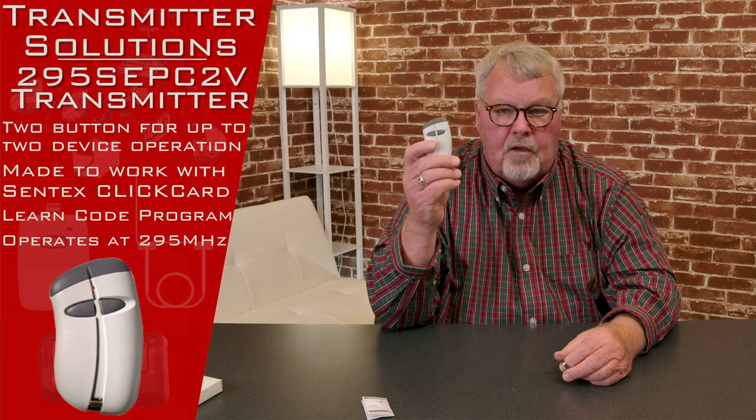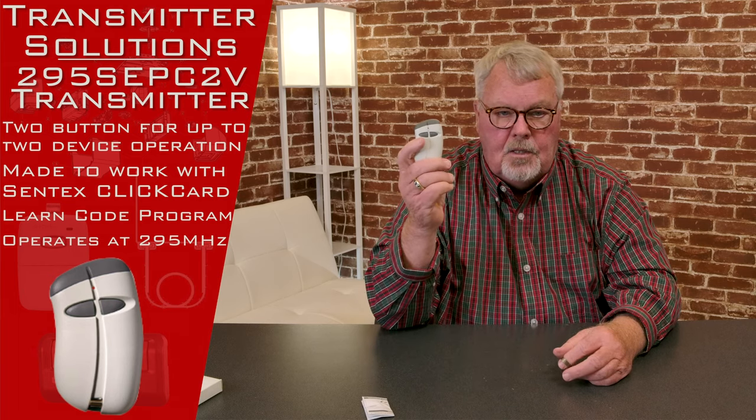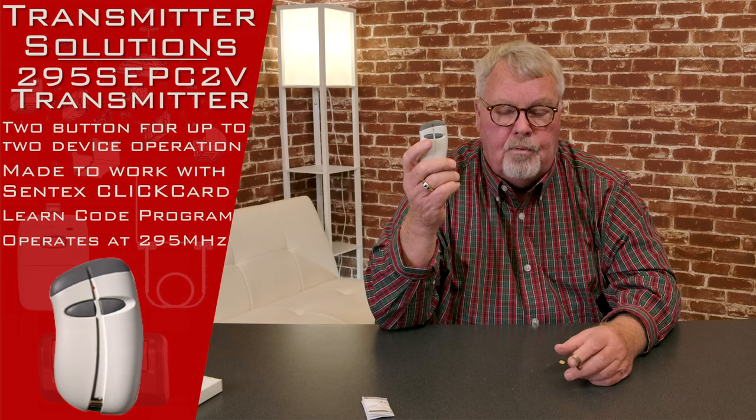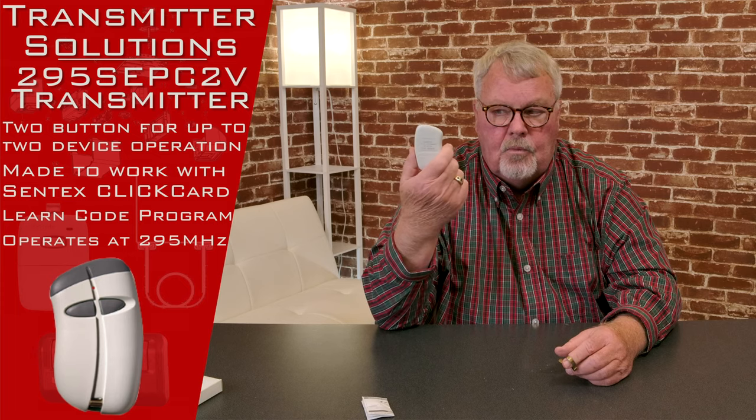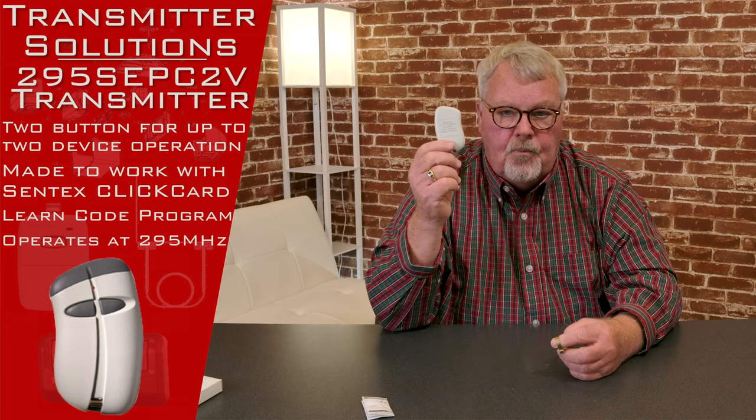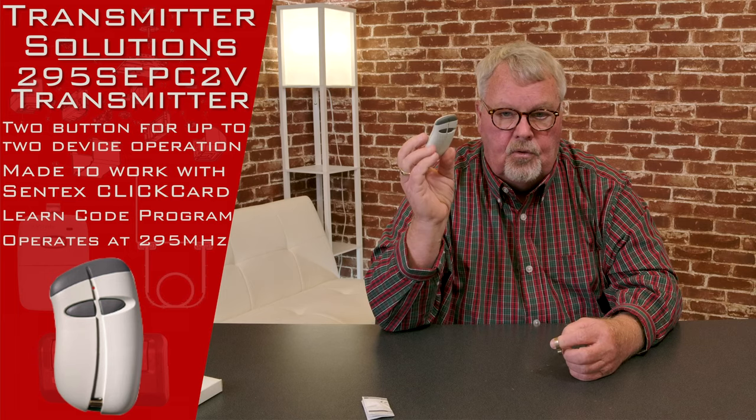So if you move out of the community or lose your transmitter, they have the ability to go into the radio control and turn your remote off. They maintain a high degree of control over who can get in and out of the building or property based on whether you're supposed to have access or not. What that means to you is when you get this, you're not going to be able to activate it or tune it in yourself.